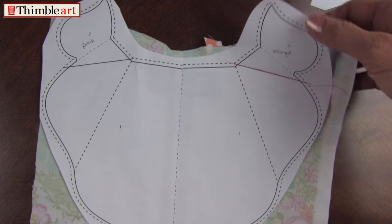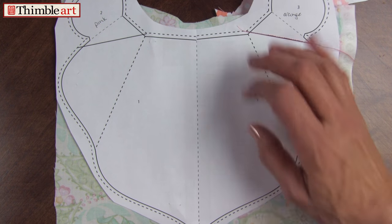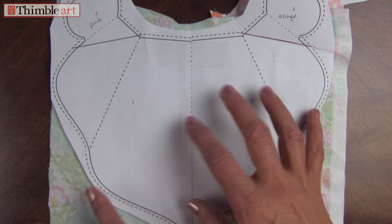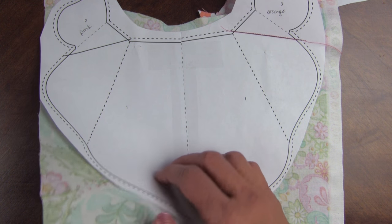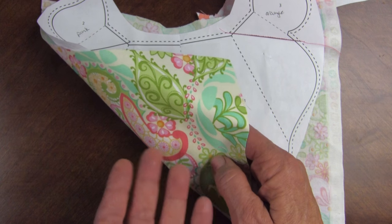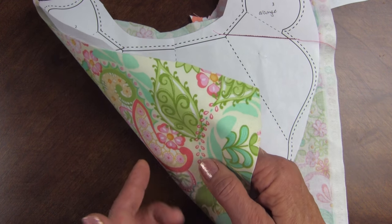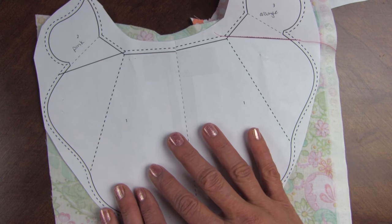We're going to paper piece this part of it, and if you're not familiar with it, I'll just review really quick. You're going to Xerox your pattern because it's destroyed in the process. You're going to start with area number one, and it's the largest petal or leaf, and we're going to place it on the unprinted side of the paper pattern. Number one's the only fabric that's right side away on the unprinted side.